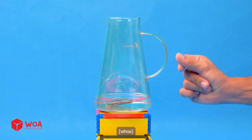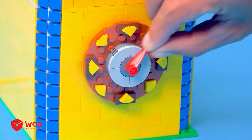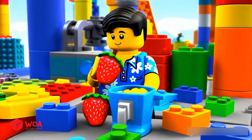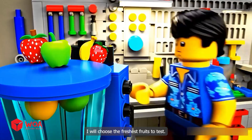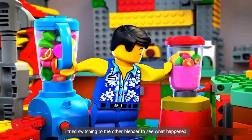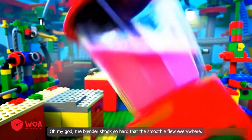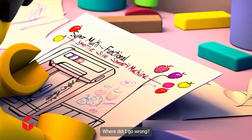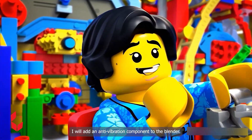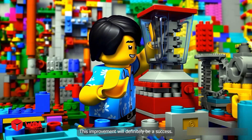The blades are attached to the magnet bar. Success. I will choose the freshest fruits to test. This blender is too weak to puree fruit. I tried switching to the other blender — it's also too weak. Speed up! Oh my god, the blender shook so hard that the smoothie flew everywhere. Where did I go wrong? I found the mistake. I will add an anti-vibration component to the blender. The functions have been securely installed. This improvement will definitely be a success.